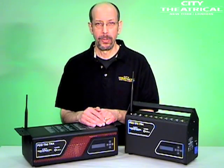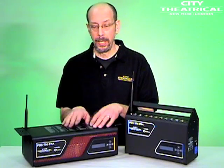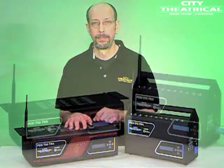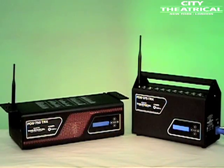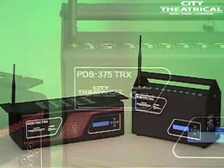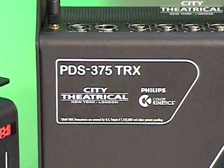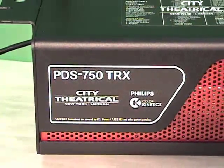Hi, I'm Larry Dunn from City Theatrical, and today I'll be training you on the PDS-750 TRX and the PDS-375 TRX. The PDS-750 TRX and the PDS-375 TRX are the most advanced and the most flexible power data supplies for Philips Color Kinetics LED fixtures ever created.